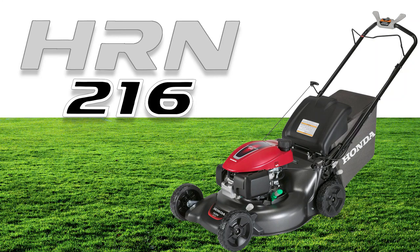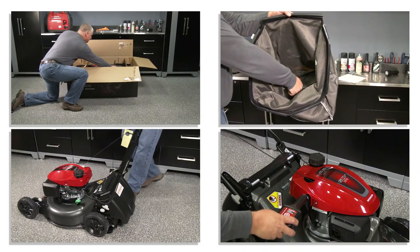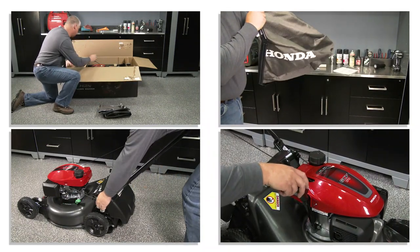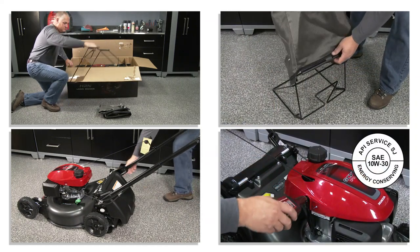Welcome to the Honda Video HRN 216 Unpacking and Setup. In this video, we'll show you how to properly unpack and set up your new Honda HRN 216 lawnmower so that it will provide you with many years of reliable service.